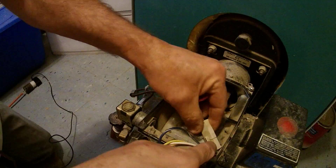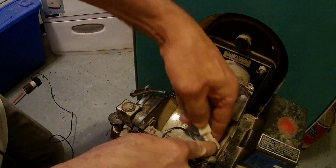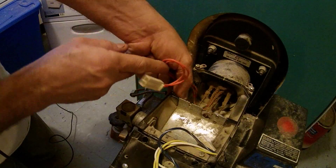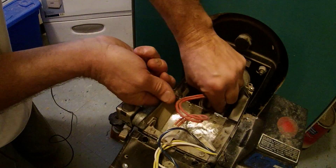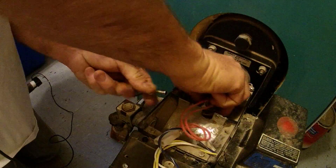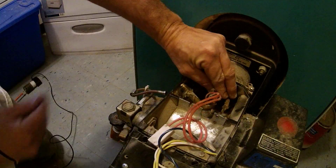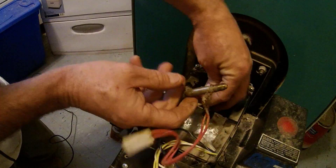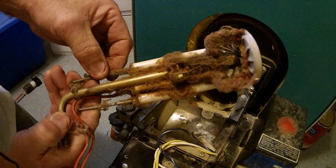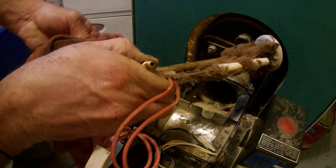Next, any connections that need to be unplugged, go ahead and do that — it should be just the one. If yours has what I think they call a preheater, go ahead and unplug that. Now you should be able to reach in there very carefully and pull that assembly right out. I have to negotiate it out — turn a little bit there. Oh yeah, I think that has something to do with why it's not running right.